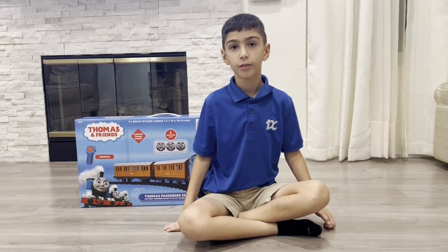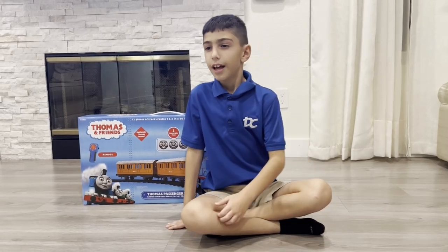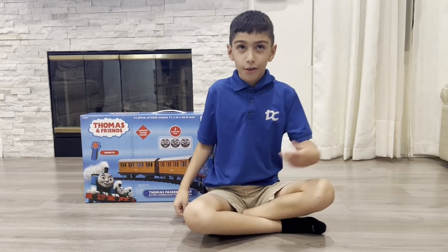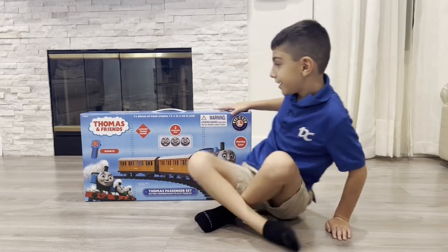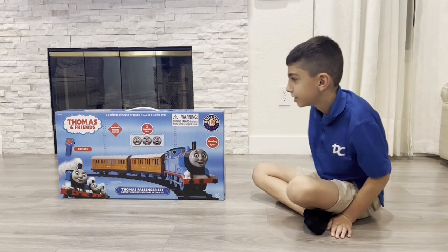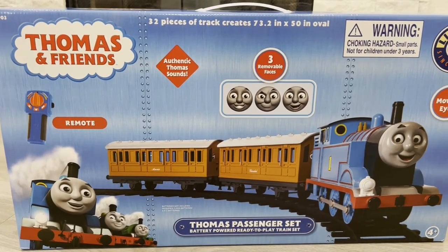I went to a train show about a week ago and I found this product from Lionel of all companies. And it's this — Thomas Hazarder's set. I have high hopes for this set because it says authentic train sounds.